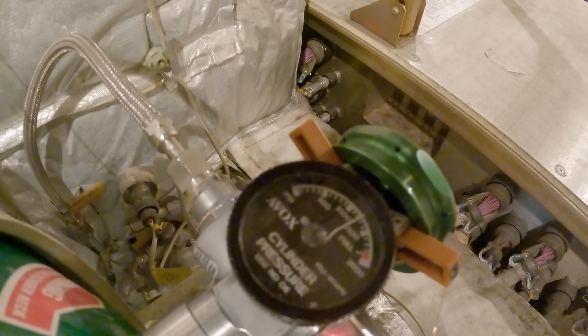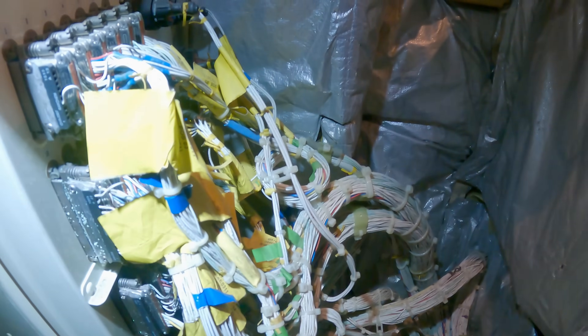Here we have the crew oxygen bottle. In front of it you have the pressure gauge that shows how much pressure is in the bottle. There is also a pressure gauge that shows how much pressure is in the cockpit.